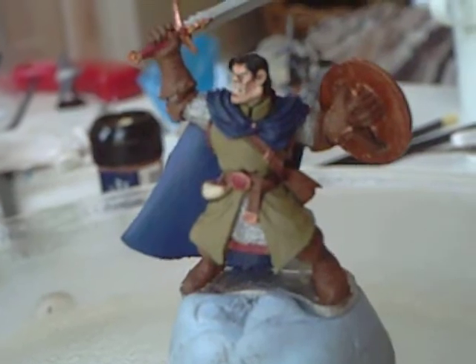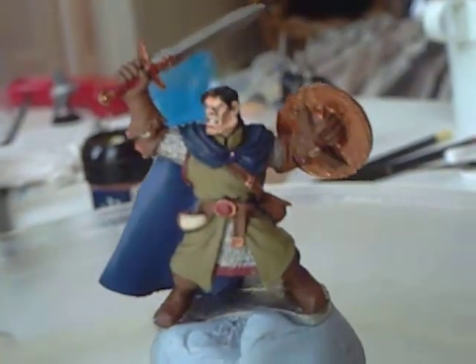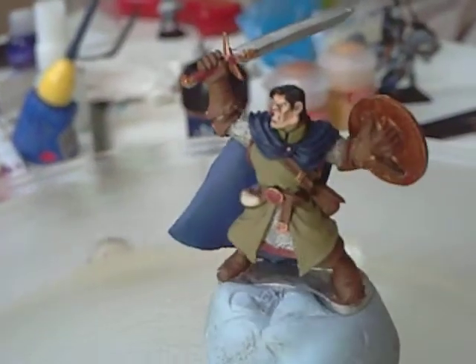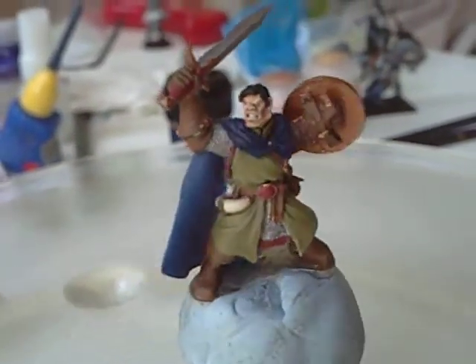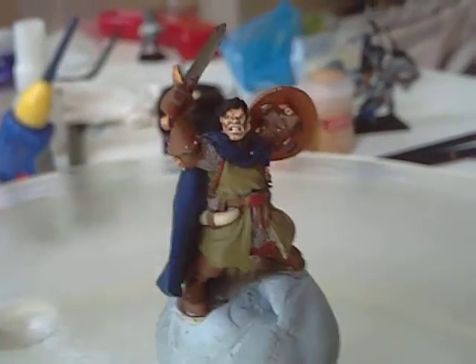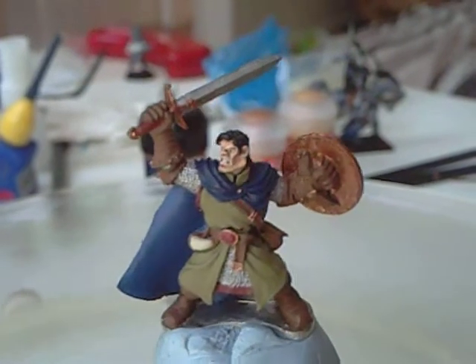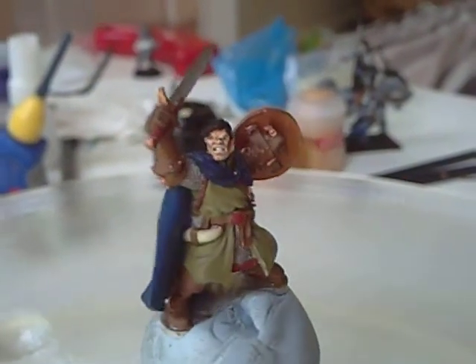The face is complete now — I've done the shading and the highlighting on the skin tones, and the eyes and the teeth and things. I've still got to highlight the hair, but essentially the face is done. Let me know what you think of this colour scheme, guys.